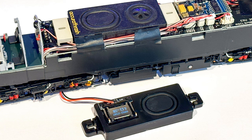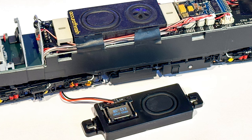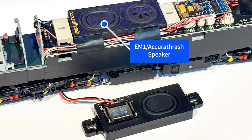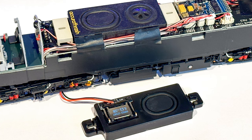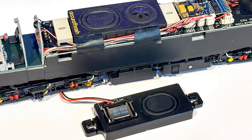This should help you decide whether you want to alter the speakers in your own model. The three options are: the EM1 with a sugar cube speaker — this is the factory fitted option. Second option is to remove the sugar cube speaker but leave the EM1. The third option is to leave the sugar cube out but swap the EM1 for a new ESU speaker. This speaker hasn't been released yet but will be soon, and as soon as it's available you'll be able to find it on our website.